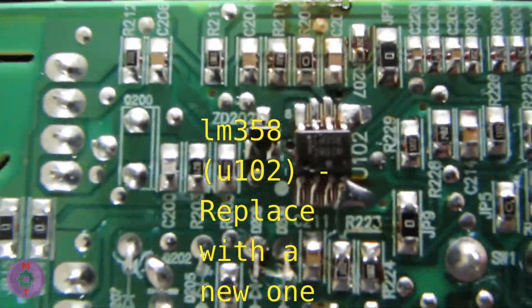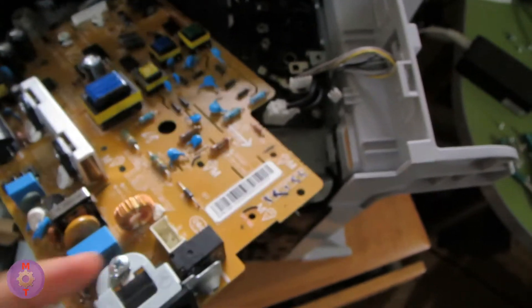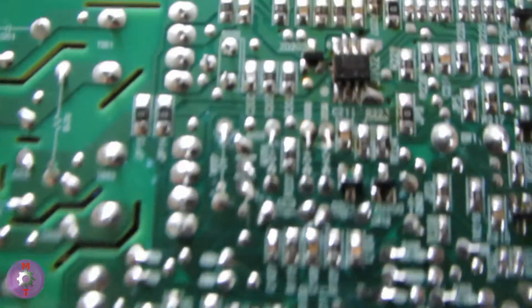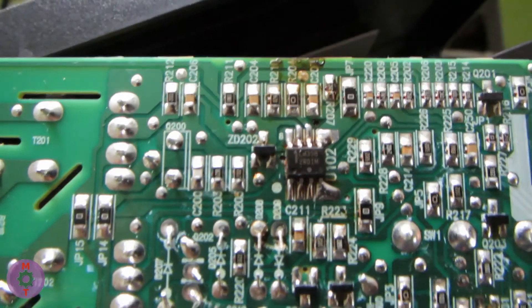It needs to be replaced with a new one. The board is located inside the device — there is a formatter on top. Nothing complicated here; you need to remove the side covers from the device, then remove the formatter and DC controller board.